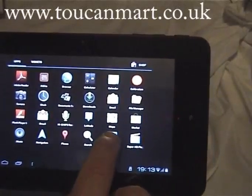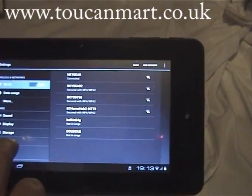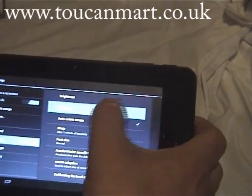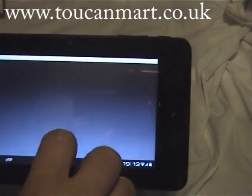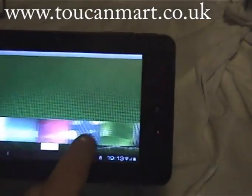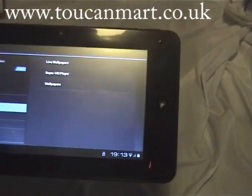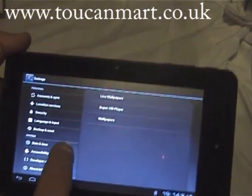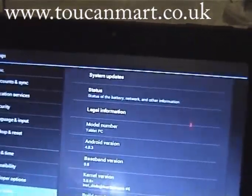This is like your menu. Go into settings, and then if we click on display we should be able to change the wallpaper. Then we just go to normal wallpapers and select from a few — if we go with a dark one, set wallpaper. And then down here, about tablet — this will show you Android 4.0.3.